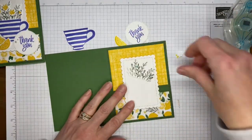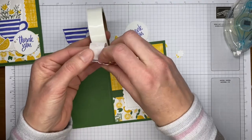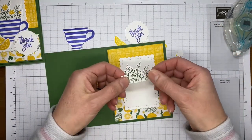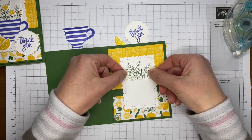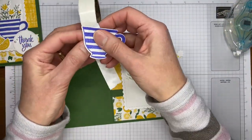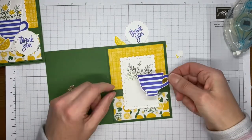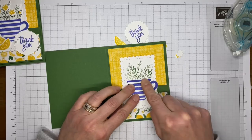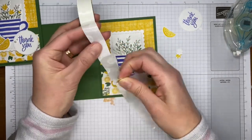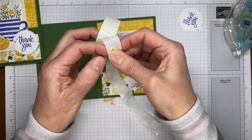I've got some mini glue dots and that's what we're going to use to adhere all these little pieces. I'm starting with the die-cut greenery since that's sort of the backer of everything — I want it centered and up fairly close to the top. Then I'm taking the little teacup and sticking it right over the top of the greenery image, centering it. Then I've got one of the lemon wedges — I'll stick that over to the side of the teacup, and the other lemon wedge at an angle over the top of it.